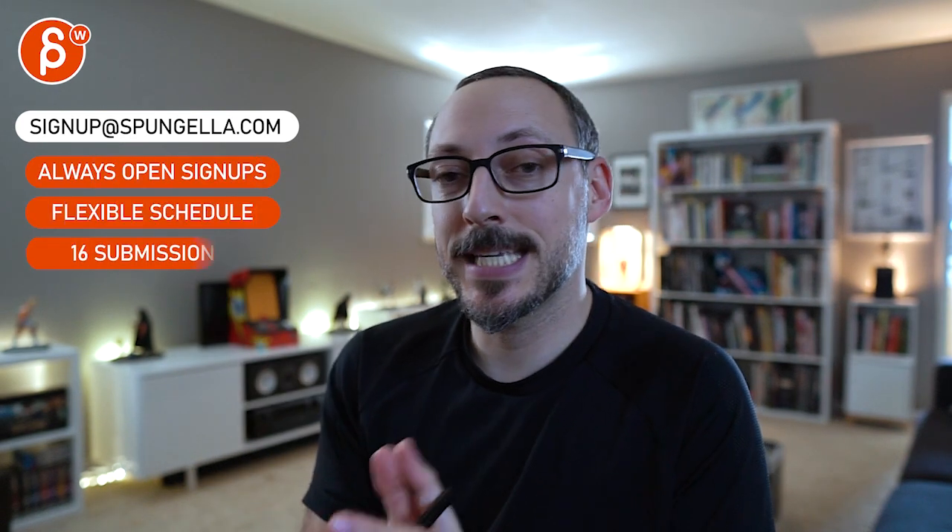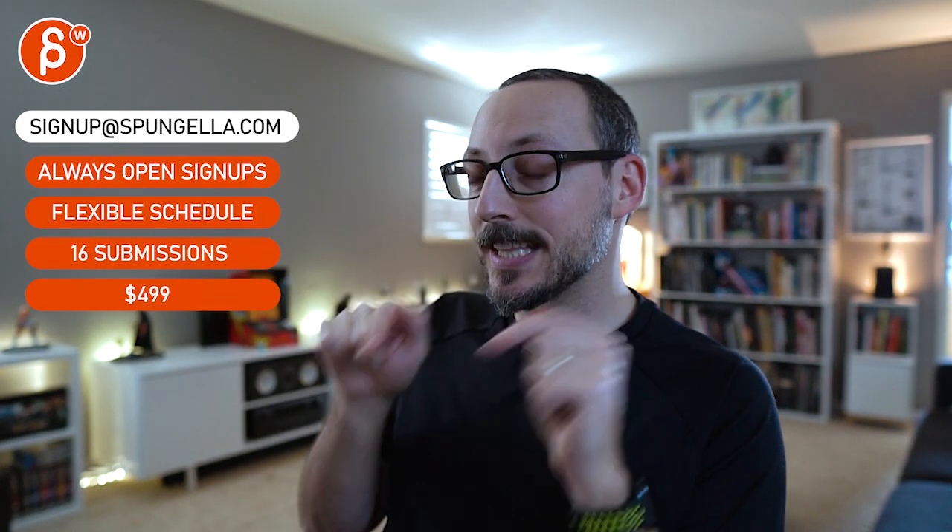There's an email you can sign up, you can start whenever you want, you can submit whenever you want — you get 16 submissions either way. A like and subscribe would be awesome. Thank you.